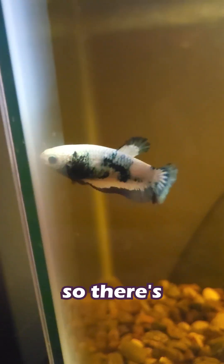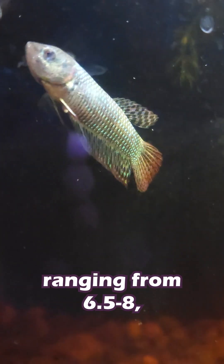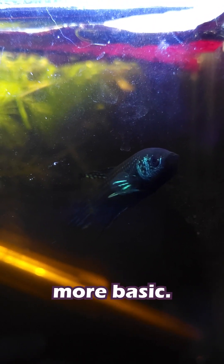Higher numbers mean it's more basic, or alkaline, so there's going to be less hydrogen ions. Betas and many other fish live in waters with a pH ranging from 6.5 to 8, which means neutral towards more basic.